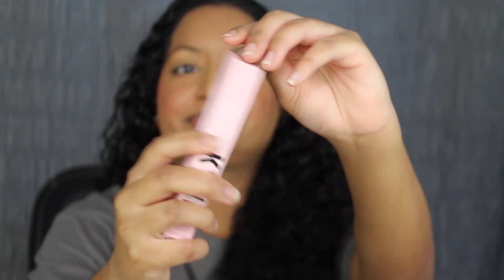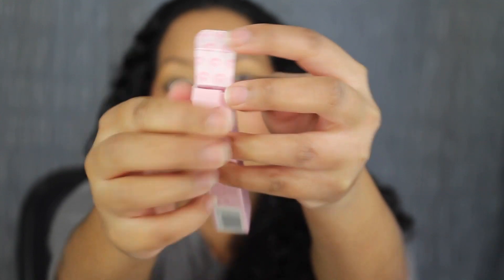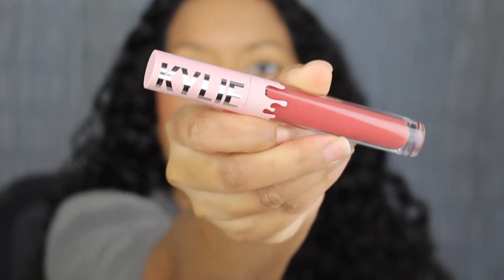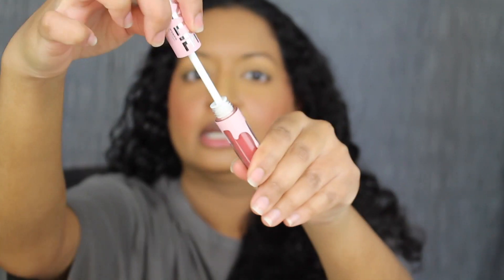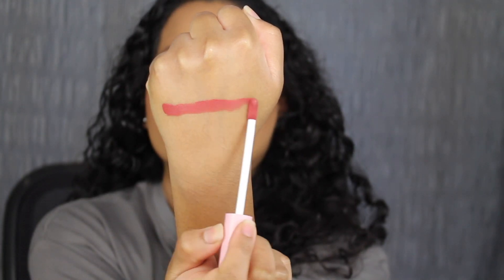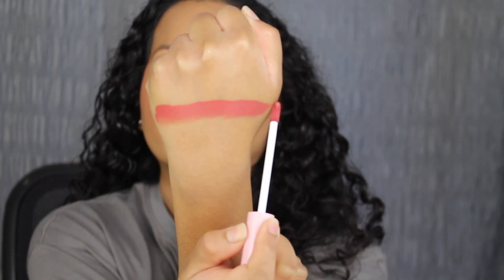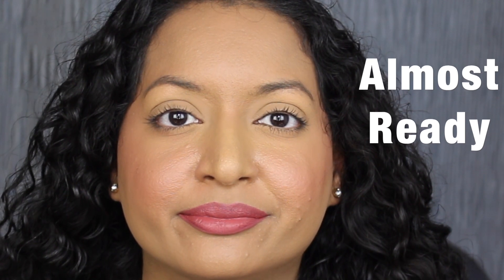Let's see what the shade Almost Ready looks like. Inside of the packaging you have the signature lip logo. Here's what the lipstick tube looks like — it says Kylie, underneath that it says Kylie Jenner, and down at the bottom you have the shade name printed. Here's what the doe foot applicator looks like. Here's what the shade in Almost Ready looks like — there aren't any descriptions online, but this shade is gorgeous.